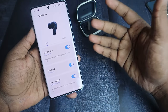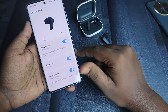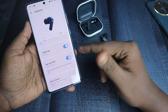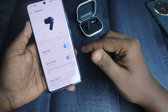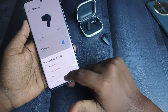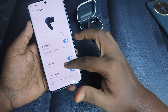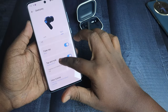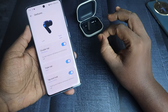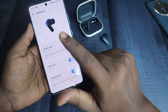In the Gestures section you can customize touch controls. Double tap is Play/Pause, triple tap is Previous/Next song. For touch and hold on the left earbud, you can assign Voice Assistant or Noise Control, or set it to None. For the right earbud, double tap is Play/Pause, triple tap is Next song, and touch and hold is Noise Control. Volume control can be set on the double tap function.